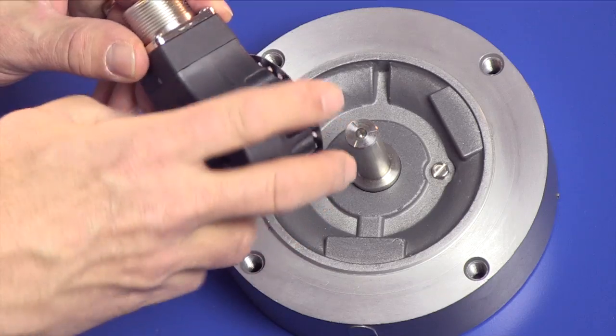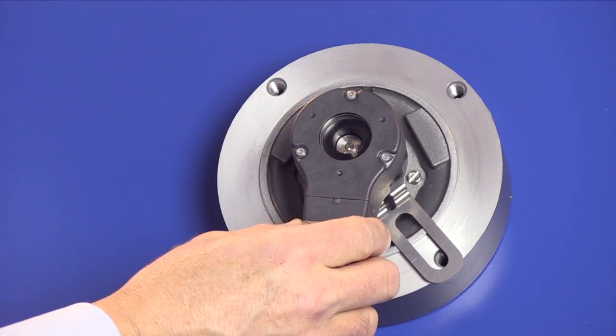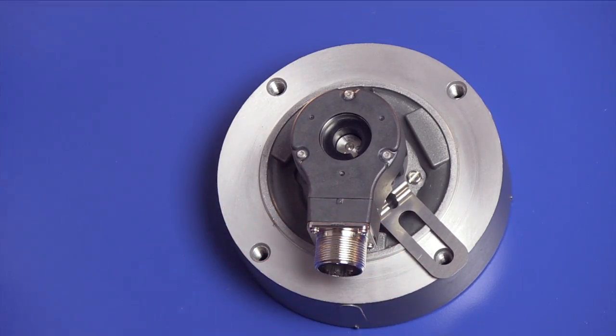Install the encoder on the motor shaft and tighten the shaft collar. Align the tether with the mounting hole and replace the protective cover if used.